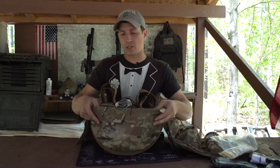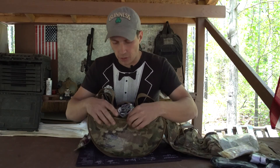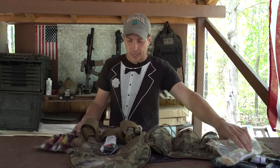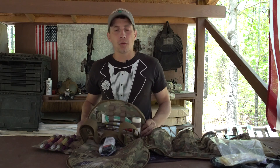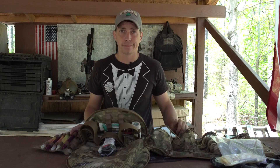Here on the bottom flap there is another mesh area where you can store some more quick clot or any other small items, with a velcro closure point to keep it nice and secure. Again, this is the Raptor Tactical Voodoo Medical Bag. Thank you for watching — head over to raptoretactical.com and check it out along with other cool products. Have a great day.